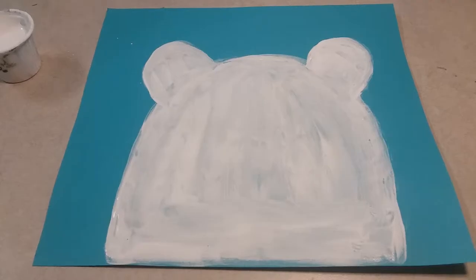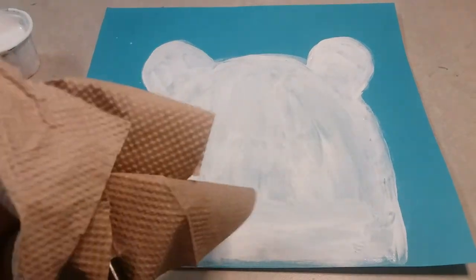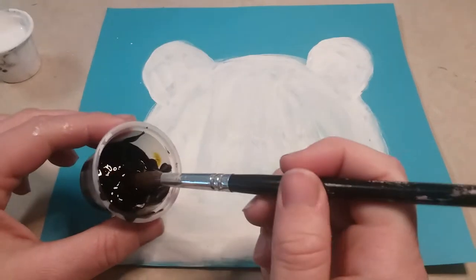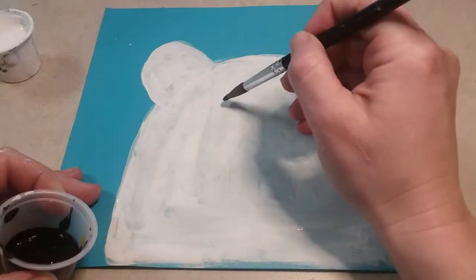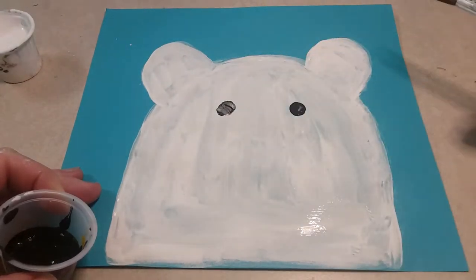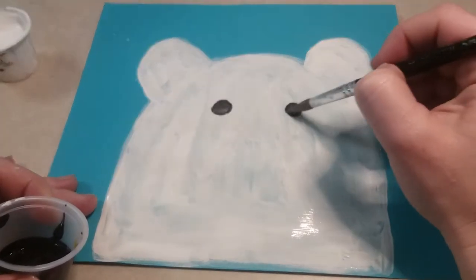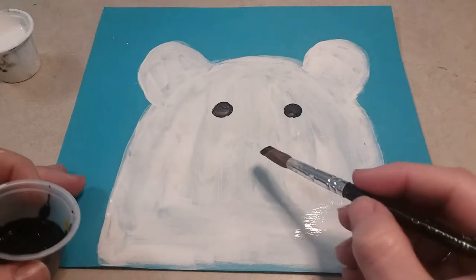Once you're all done painting in your polar bear, you're going to wipe off the white paint from your brush with a paper towel. Then get some black paint, and with the black paint just dip your paintbrush in there just a little bit - not all the way - and paint some circles for the eyes. It might mix with the white paint a little and look gray, so just add a little bit more black paint so it's black and not gray.